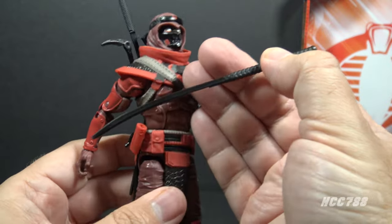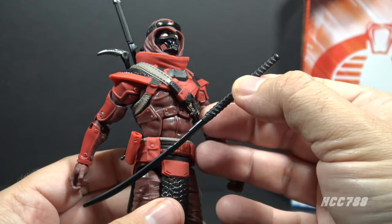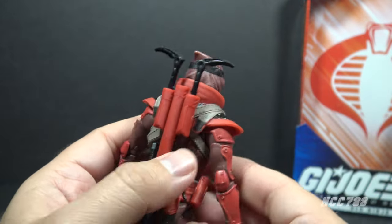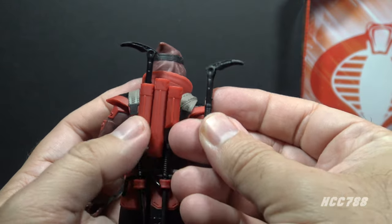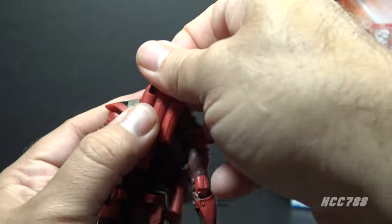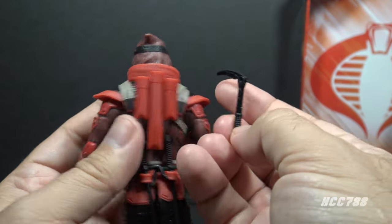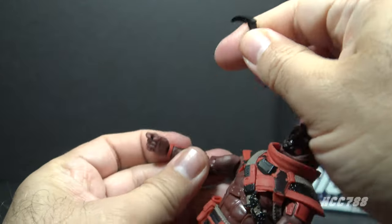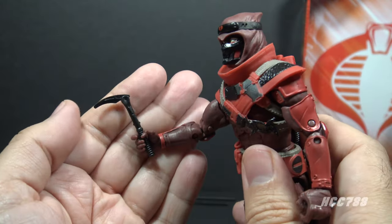That long sword is in black plastic like the short sword — no hilt on that, and a very long handle. Next we turn to his sickle weapons. They also fit in the backpack, and this does look like the only logical place to put these weapons — they don't really fit anywhere else. They are in black plastic with minimal but adequate detail, and they will easily fit in the figure's hand.